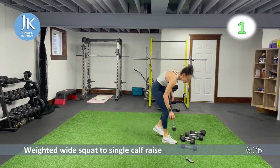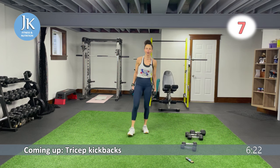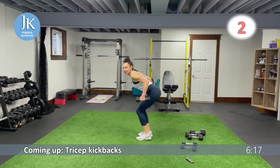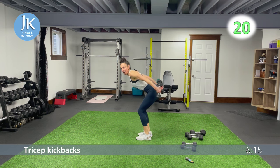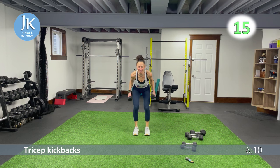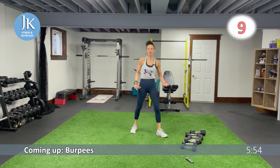Back to the top one more time — tricep kickbacks followed by our burpees. Down nice and low, arms tucked in, squeezing at the top. Last round — one more circuit. Our last circuit has core thrown in — a couple body weight exercises with core, one body weight and one weighted. Three more seconds — awesome.